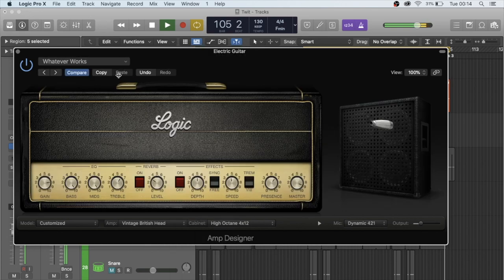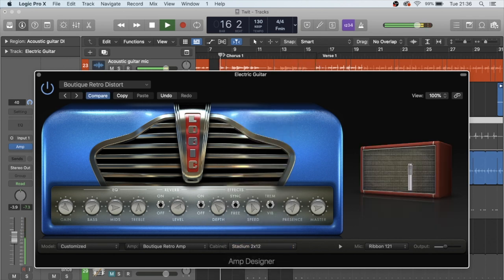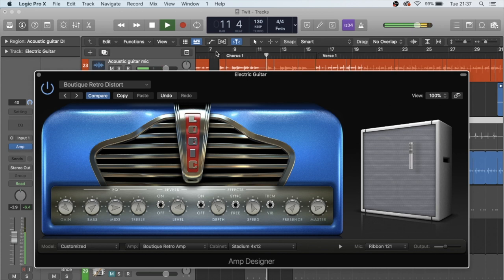In the amp designer you have the option to change different bits of the setup — you've got the amp head and the cab stack. I originally had both the boutique retro amp and stack together, and I went through the stacks for ages trying to pick one out. I decided this was definitely the closest to the tone I was going for, but it was a bit too grungy — not enough filling the room and feeling like there was air around it.